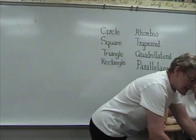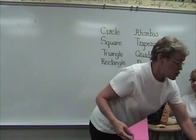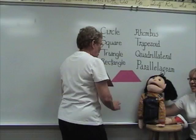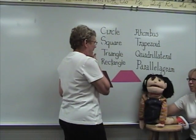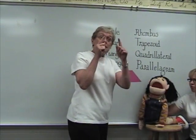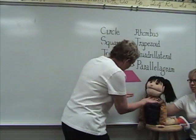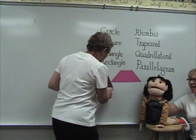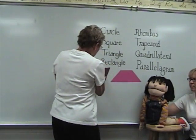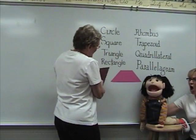Now this one is a little different. It's a big word called trapezoid. I've got two of them. I didn't have a clue what that is — explain it to me. Trapezoid. Trap, trap, trapezoid. Trap, trap, trapezoid. Skinny at the top, wide at the bottom. Skinny at the top, wide at the bottom. Wait a minute — flip it around. Now it's fat at the top and skinny at the bottom. But it's still a trapezoid. That's right! Trap, trap, trapezoid.